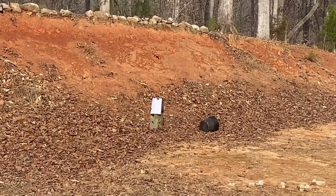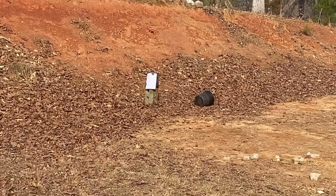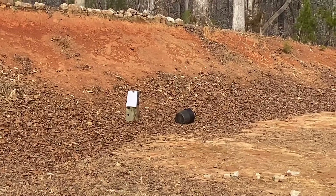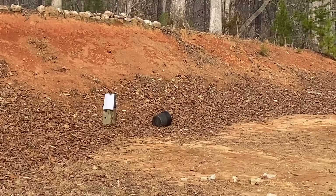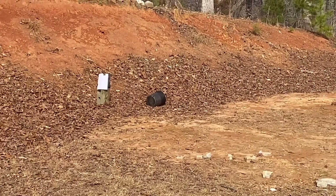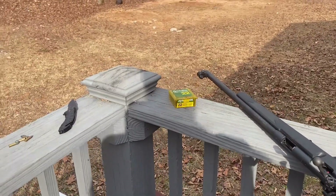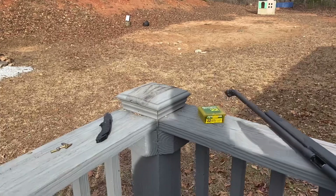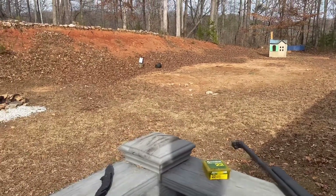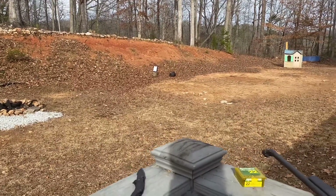Let's see if I can still do this. Wow, that's hitting very low. Now that we have it sighted in, it's pretty much at the center. I'm going to call that good. We'll get started on the other safety things.